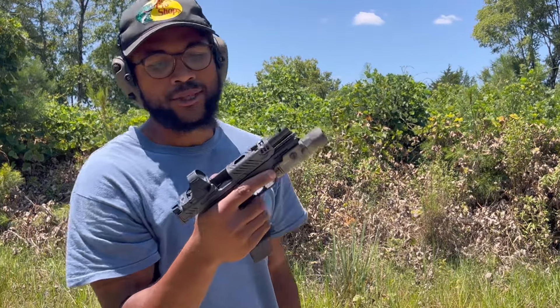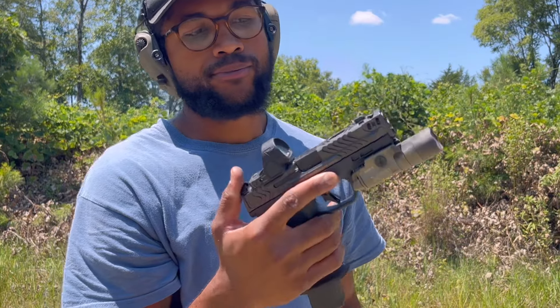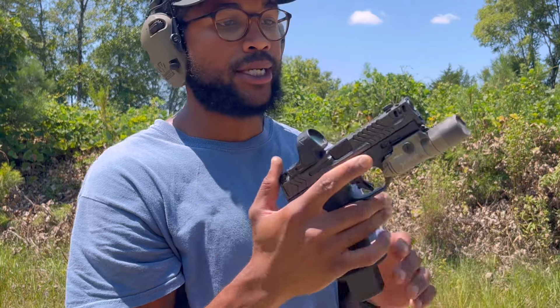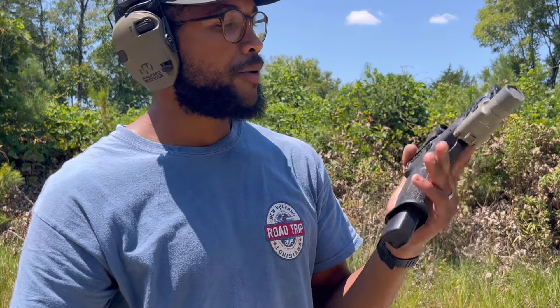I will say, I threw this dot on here — it did not zero. But it's relatively accurate for what I'm doing today. We'll get it nice and zeroed up another time. Just wanted to get some shots through it.